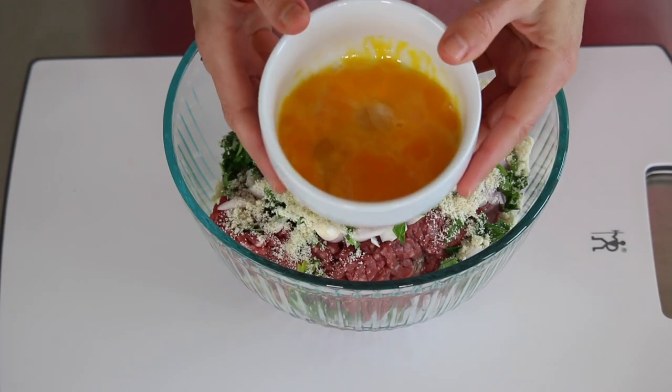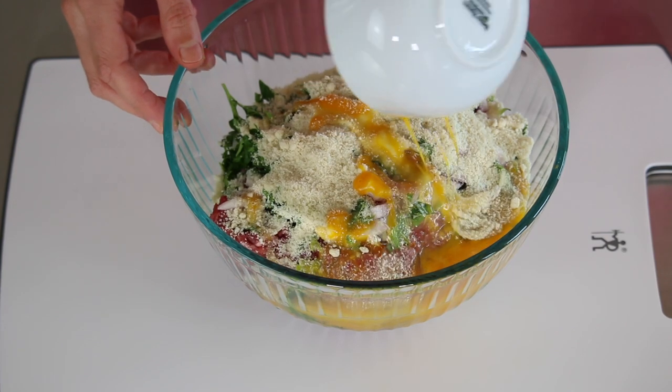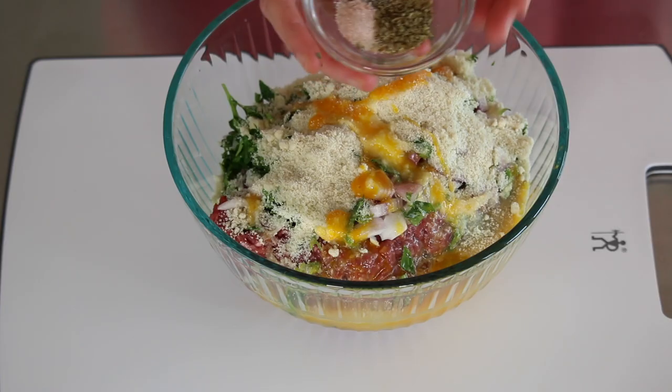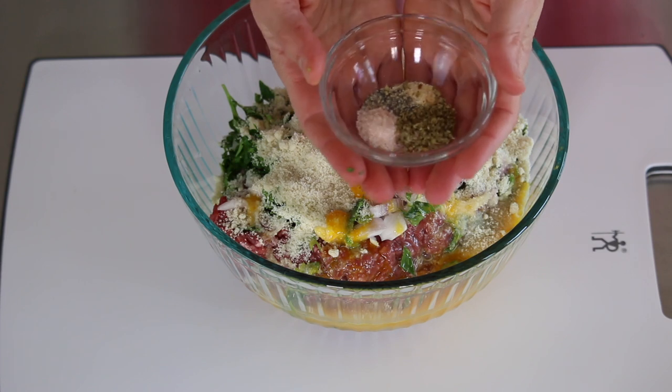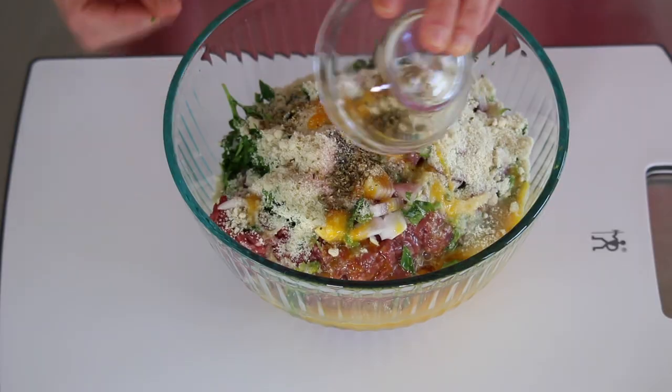Next we're going to use two eggs that I've just lightly beaten, and those will also act as a binder for the meatloaf. The last ingredients are a simple spice blend: a little bit of sea salt, dried oregano, black pepper, and garlic powder. We're just going to add that into the meatloaf and then this is where it gets a little messy.